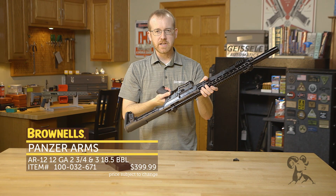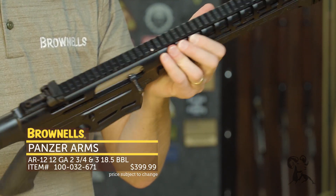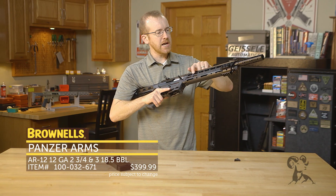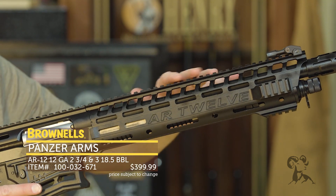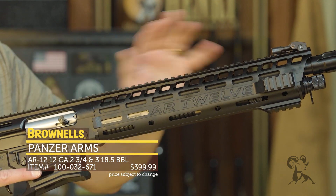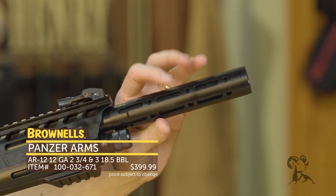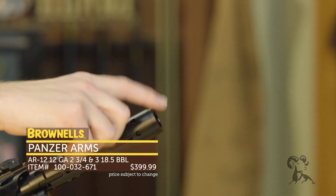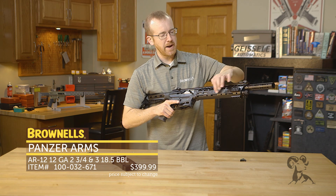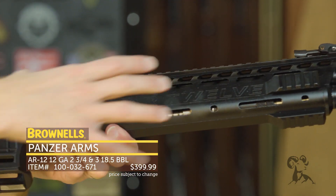You do have the AR-15 style safety selector and bolt release right there on the side. Moving up front, you have M-LOK compatible attachment points, Picatinny rail on the full length of the top, so you can do whatever you want for optics setup from the back to the front. You also have Picatinny attachments up on the front as well. There's a faux muzzle device, and it does accept choke tubes up front. Below the barrel, there is a faux magazine tube — that's where your gas system is housed. It is a semi-auto shotgun.